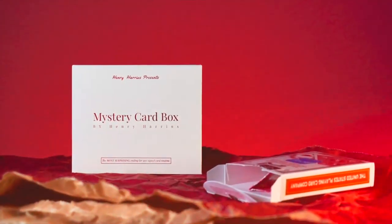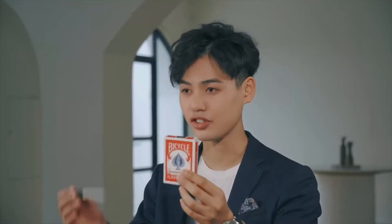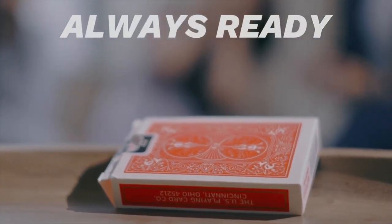This secret weapon has been with me every single gig. All I need to bring is the size of a deck of cards and a sharpie, and I know I'm always ready and prepared for a stunning ending to my card routines.